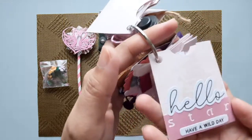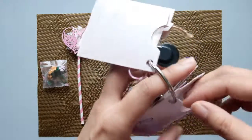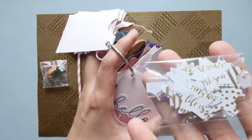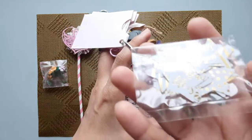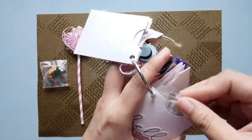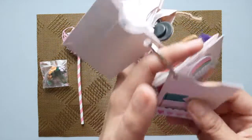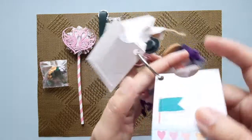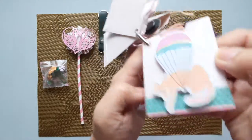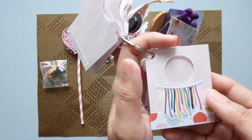This next one has fun, fun, fun, fun and I inserted some stickers — there you go. Then next is 'Hello, have a wild day!' and I put in some star die cuts — stars that are foiled. The next one is just an empty pocket, another empty pocket. These are all Rosy Studios ephemeras.